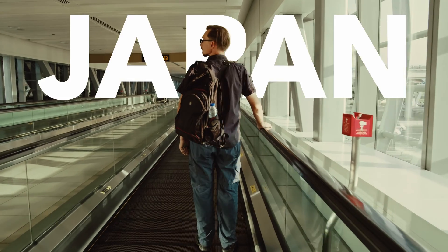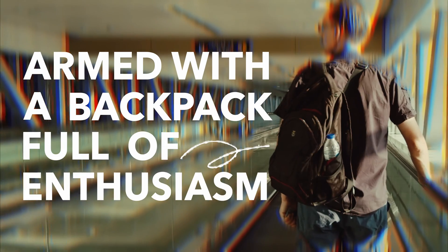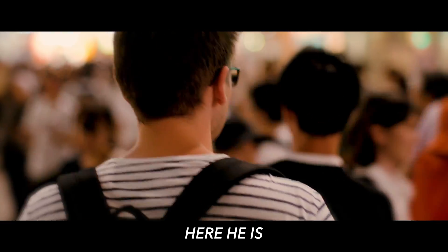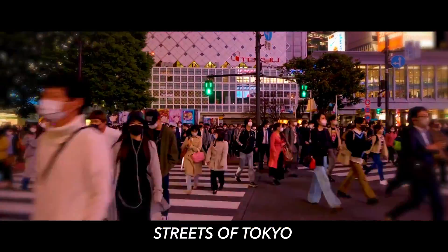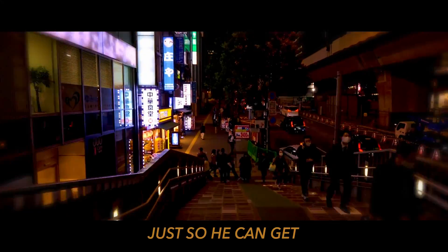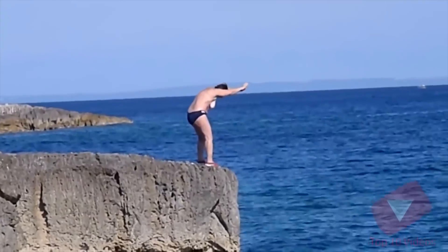Meet Jeremy. He's just landed in Japan, armed with a backpack full of enthusiasm and no mobile connection. Here he is navigating the busy streets of Tokyo, trying to decipher Japanese signposts, all while searching for a SIM card just so he could get his phone to work. Here's the twist: all this hassle could have been avoided if he'd set up an eSIM before leaving home.